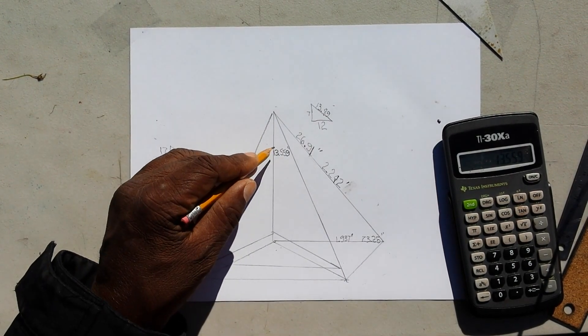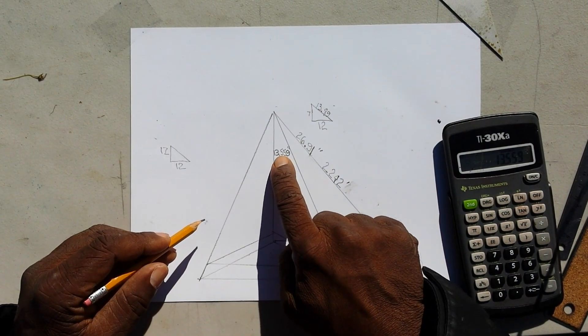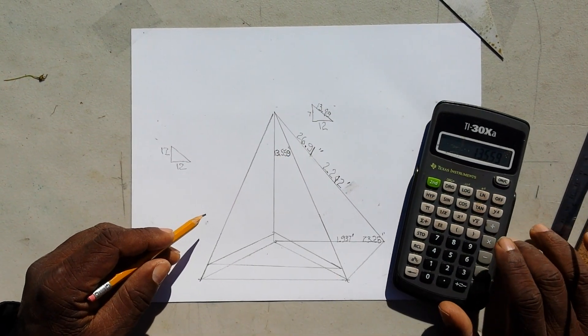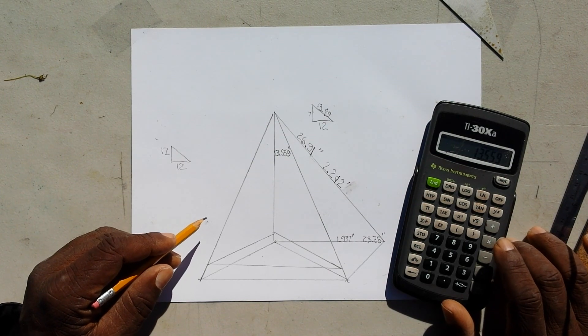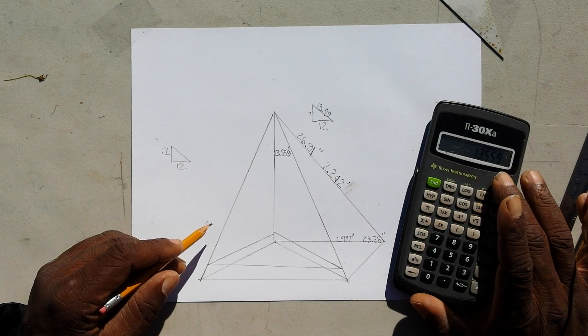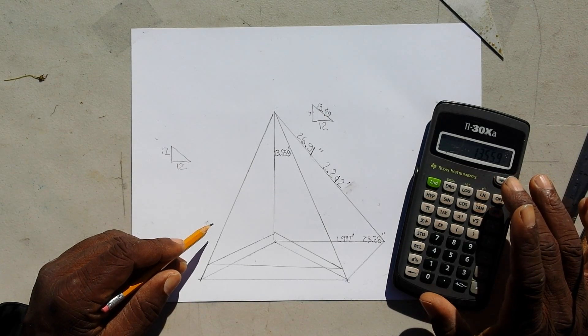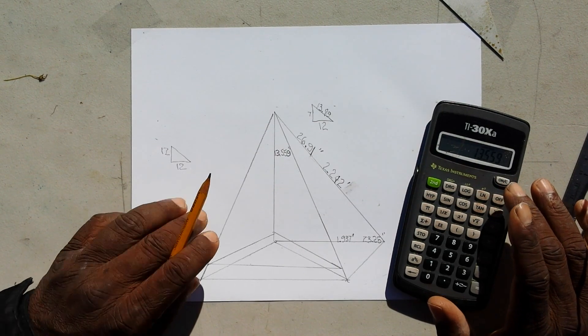Now what we do is take this 13.55 inches — but we're going to stop right there and hold up right there, and we're going to do part two next.